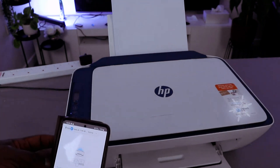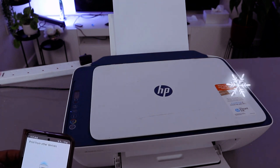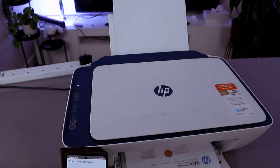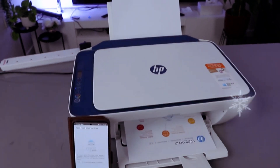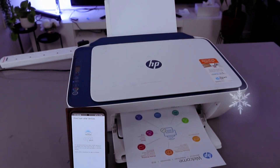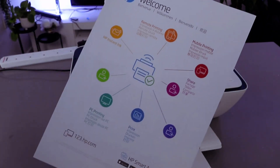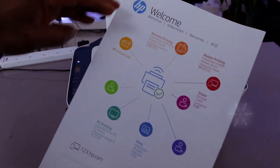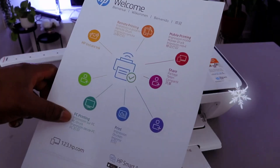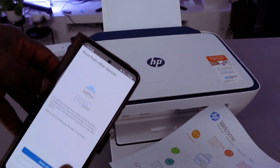Let's print a document — select print. This document is now printing. There we go! This shows you things you can do: HP Instant Ink, remote printing, mobile printing, shared PC printing. The next thing to do is print from another device.